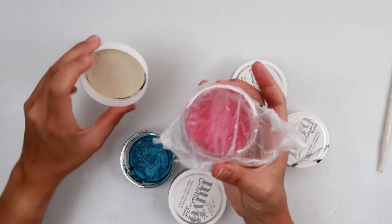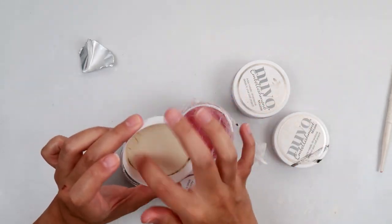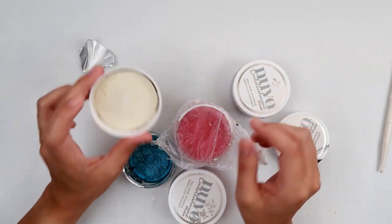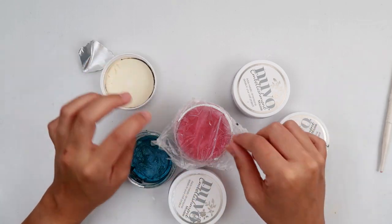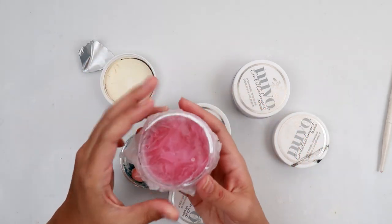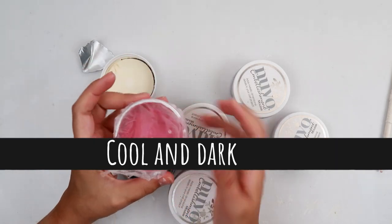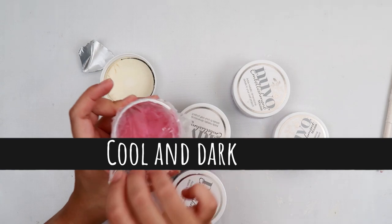So first tip again: take the cardboard out if you have cardboard. They did switch to foam on the lid, so that's a good thing. If you have foam on your lid, I would still suggest adding a press-and-seal just to make sure that all of that moisture stays in.